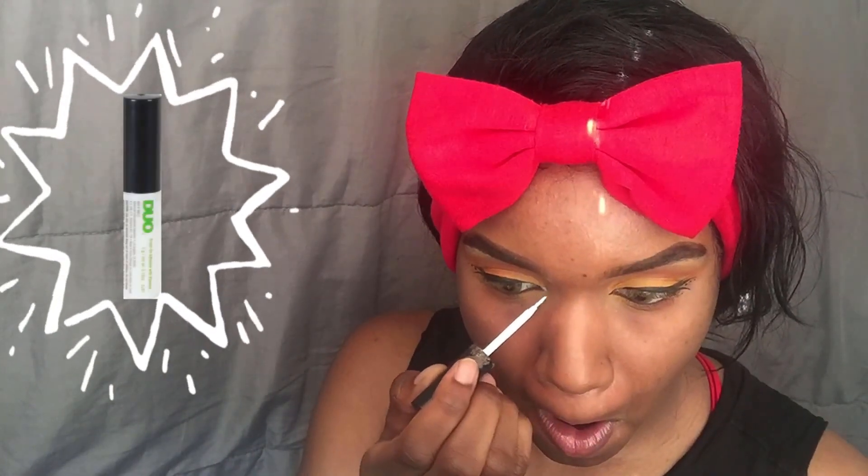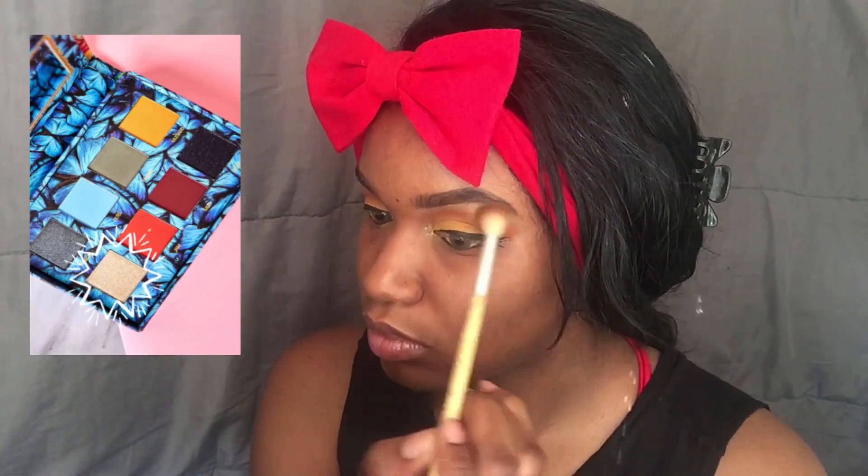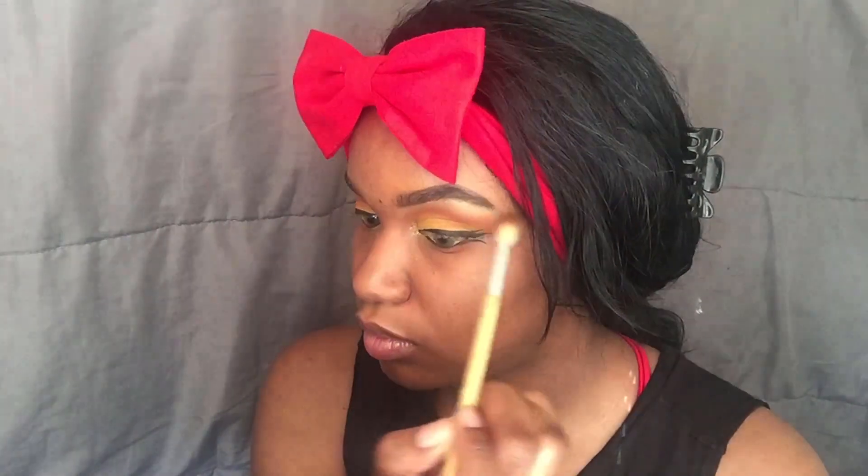I'm using lash glue and putting that in my inner corner because I'm gonna add some glitter — the crack cocaine of the makeup industry. And now to make sure my brow bone is also popping, I'm taking my Venus 2 palette again and taking that glittery color and putting that on my brow bone.